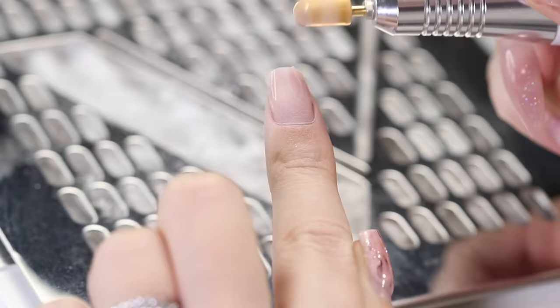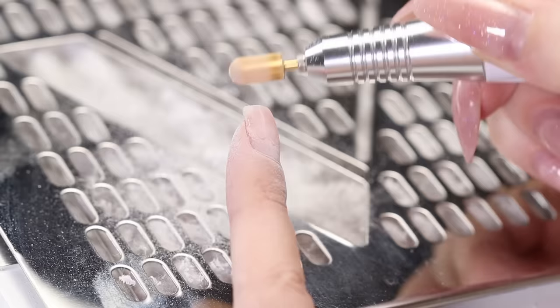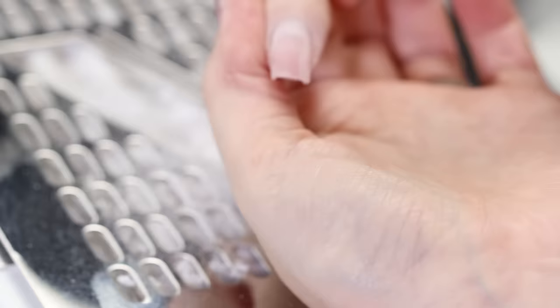You need to be very careful while using an e-file. Be sure to leave a thin layer of poly gel on the nail so that you don't file down to the natural nail.